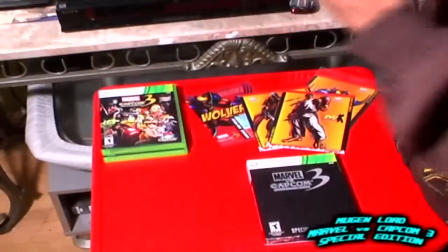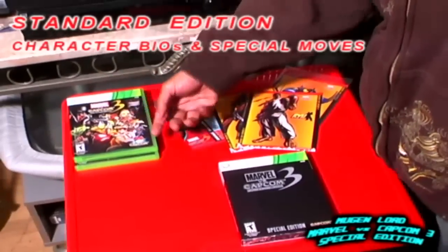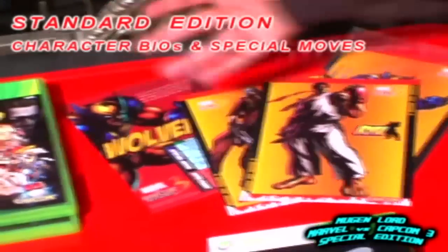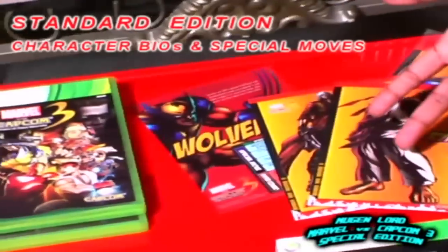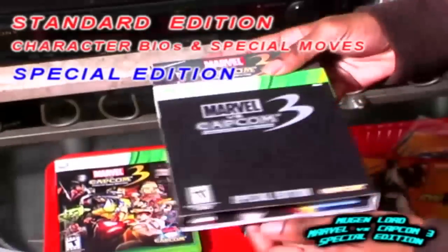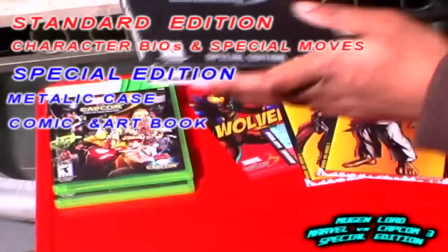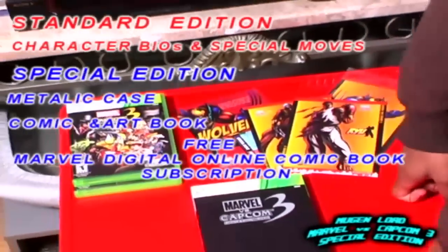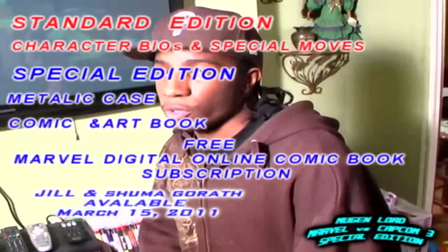Just a quick recap: if you had got the standard edition for the Xbox 360 or the PS3, you would get the sleeves with the movesets of Ryu, Dante, Wolverine, and Deadpool — with the special moves and hyper combos. And the special edition right here with the tin case and the comic book art book, with the one month subscription of Marvel Digital Comics and the download content code for Jill Valentine and Shuma-Gorath.